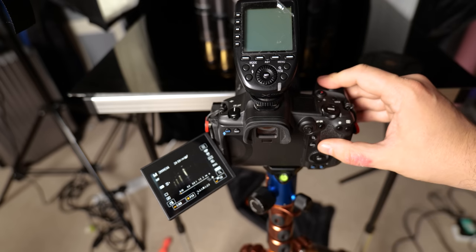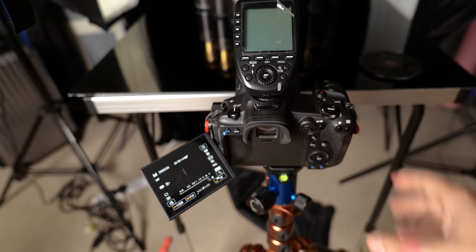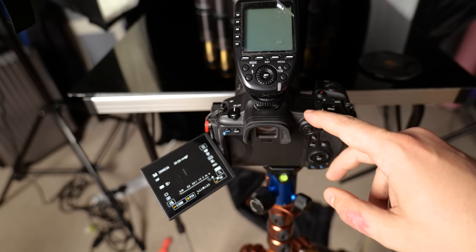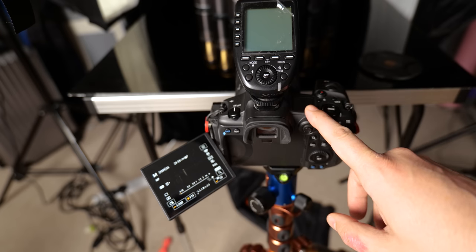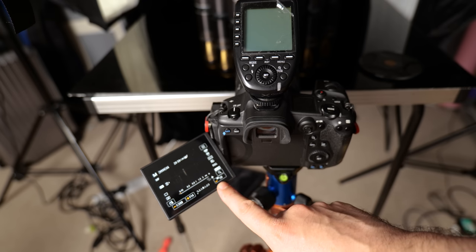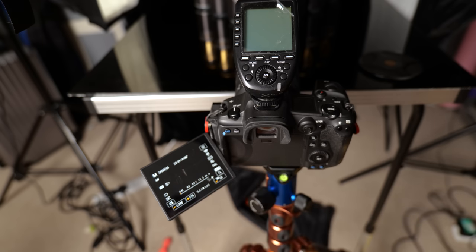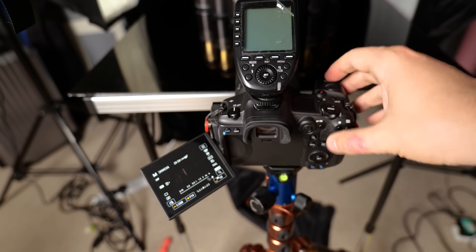I want to make sure that my first image is basically a black frame. I'm at f/14 for sharpness, 1/200th of a second, and ISO at its lowest point — ISO 100. If I just snap that now, we can see that we've got essentially a black frame. There's a tiny little bit of light coming from my video light but it's not enough to cause a problem.